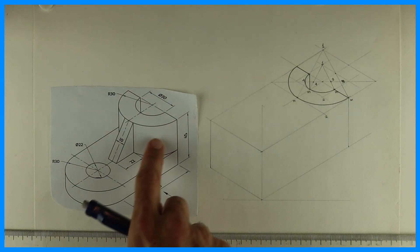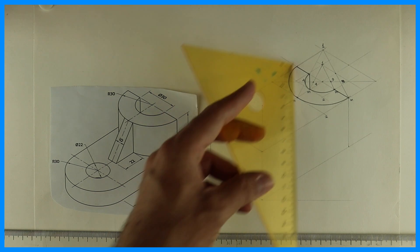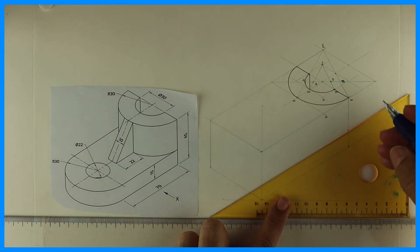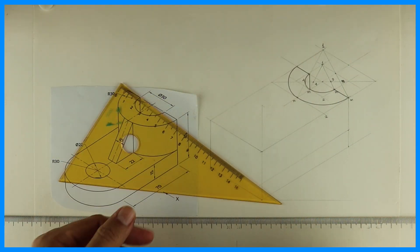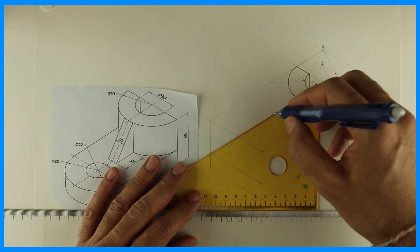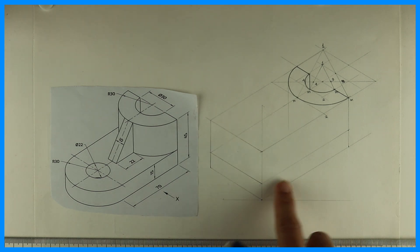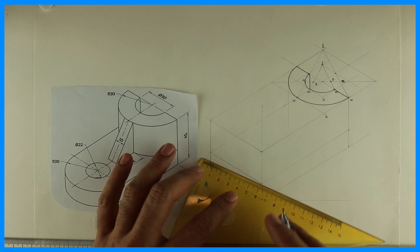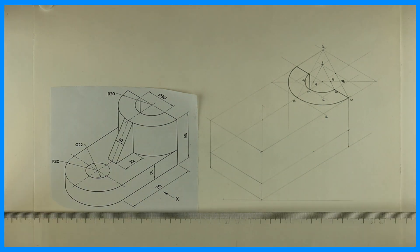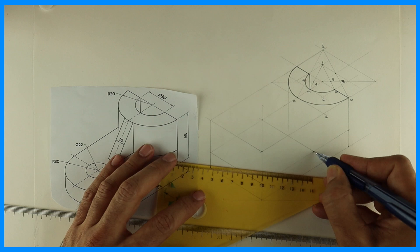We're done with the top portion. Now we need to go down by 30. Before that we'll draw the lower plate which is 15, so take 15 from here and draw a plate. We know we have to draw radius 30, so the rhombus will be 60 — take 60, 60, 60, 60.